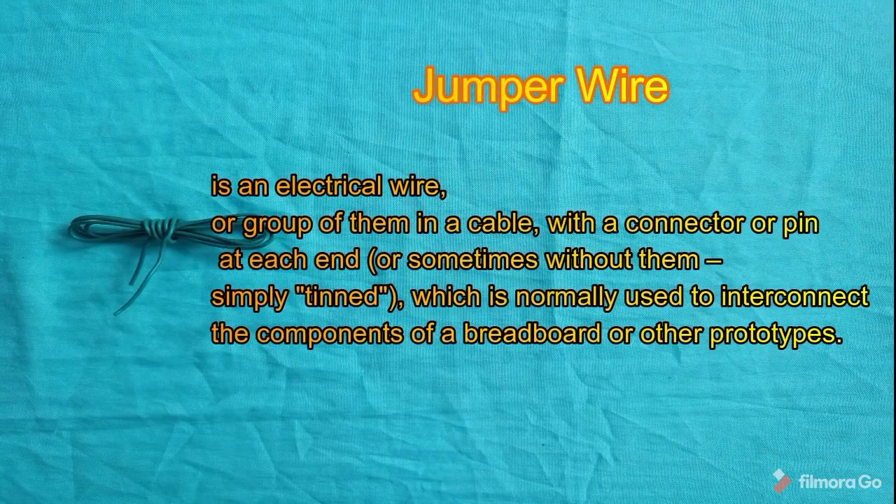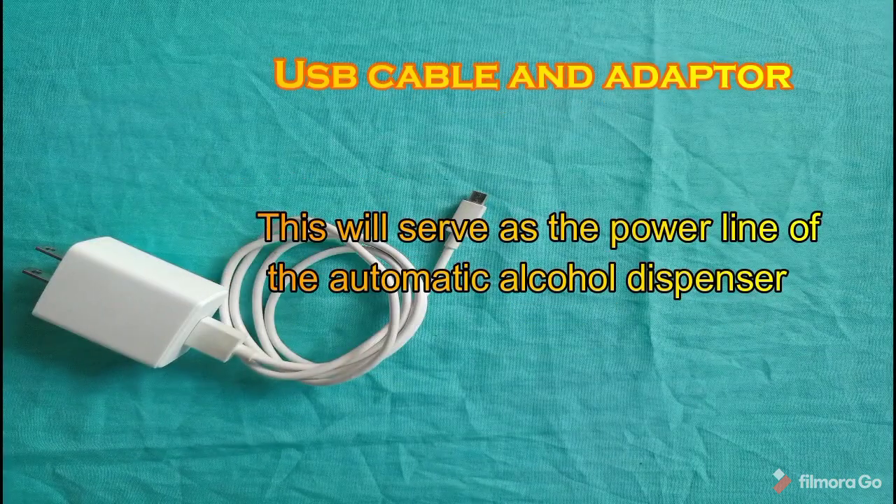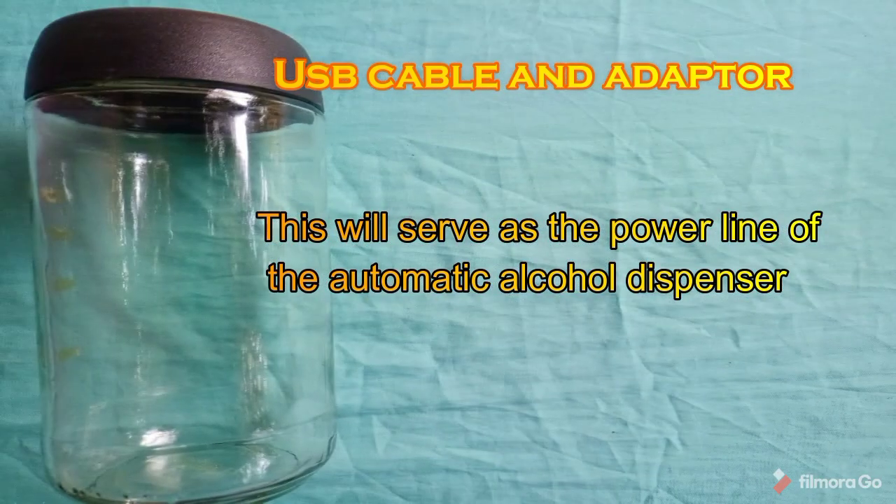Jumper wire, also known as a jumper or jumper cable, is an electrical wire with a connector or pin at each end, normally used to interconnect components on a breadboard or other prototypes. USB cable and adapter — this will serve as the power line of the automatic alcohol dispenser.